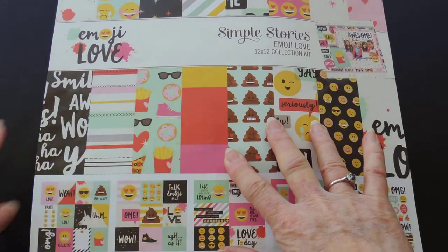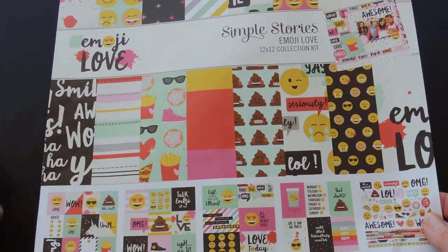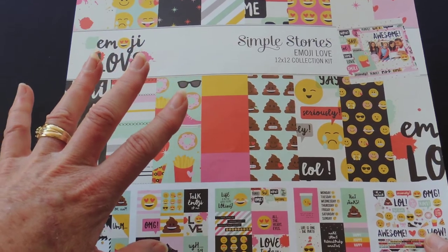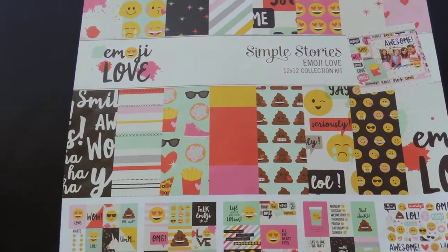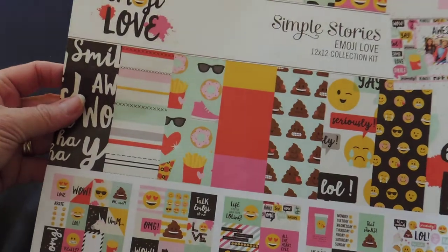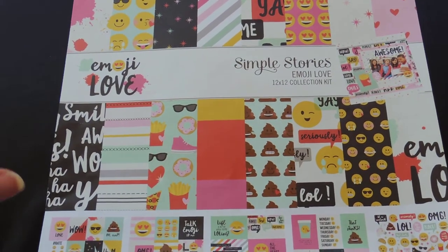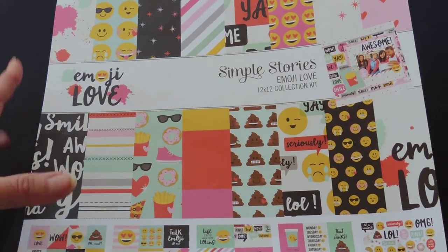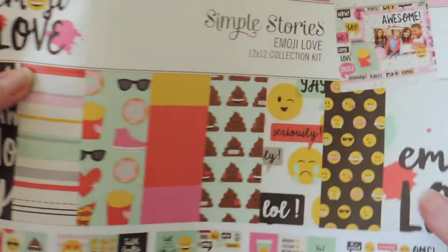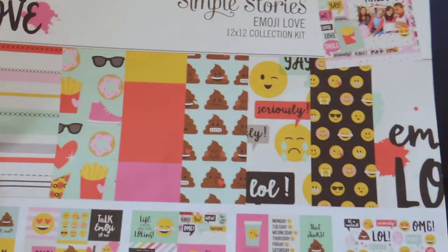Good afternoon everyone, this is Rina from Scrappy by Choice. I've got a little project I'd like to share with you. I showed you a little book I called 'Talk Emoji to Me.' I had some papers left and decided to use them up because I really do not want them back in my cupboard. I don't know about you guys, but I'm running out of storage, so I'm really trying to use up every little scrap. This is Emoji Love by Simple Stories — it's a really fun paper pack for the kids.